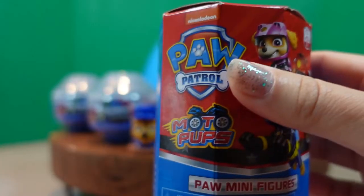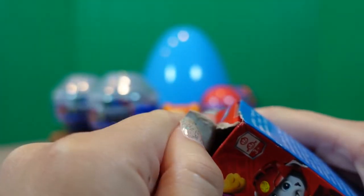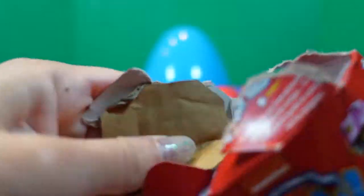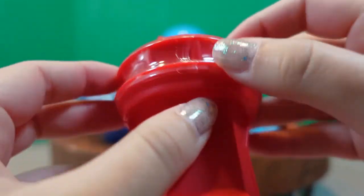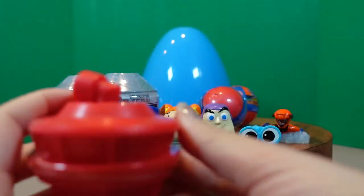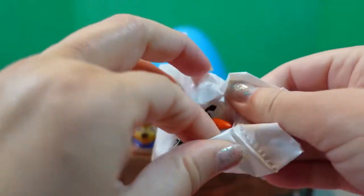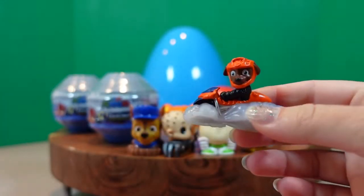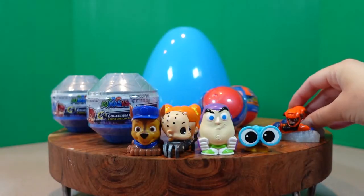Time for our second Paw Patrol Motor Pups. Let's hope for Wildcat because my little superhero helper really wants Wildcat. There's another lookout tower — what color is it? Red. Let's open this up. One, two, three, open. Another Zuma! What are the chances of us getting another Zuma? Well, the two Zumas are going to hang out.